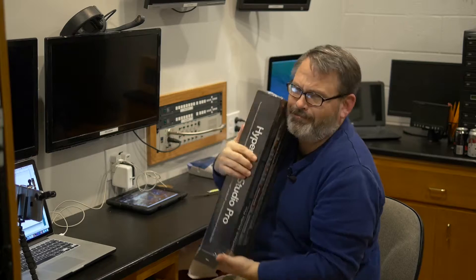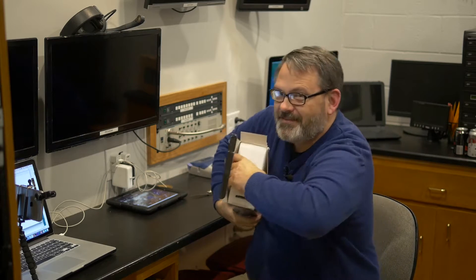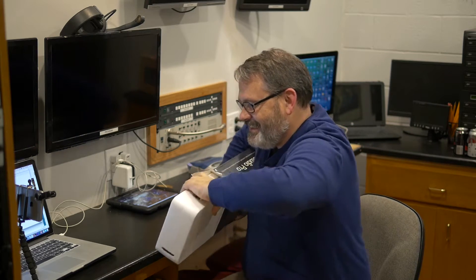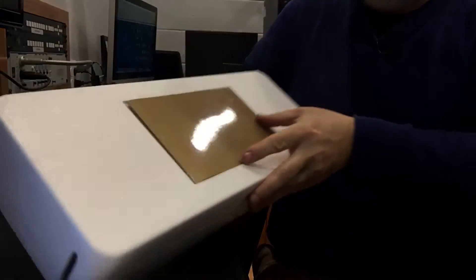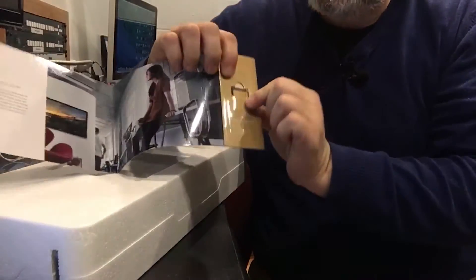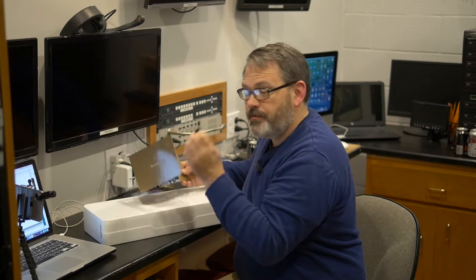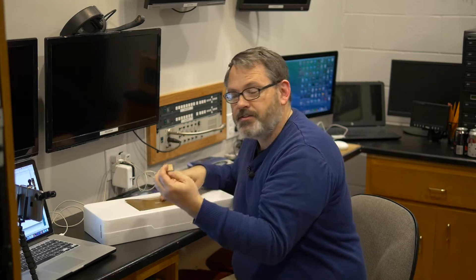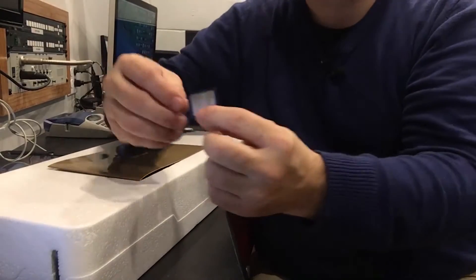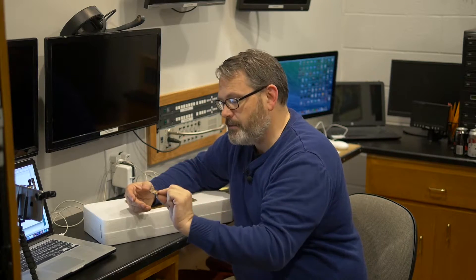Oh my goodness, these boxes are so hard to open. Looks familiar. The software is on an SD card right here. And what I've been doing, since we've got several of these Blackmagic devices, I've been taking a Sharpie and writing which one this is. I'm not sure it makes that much difference.